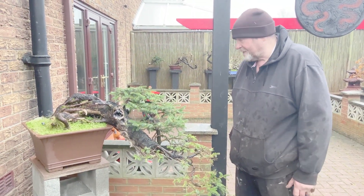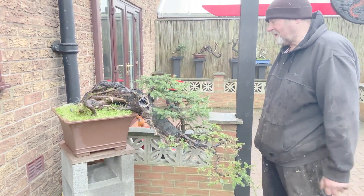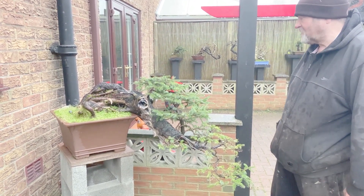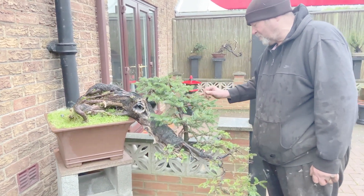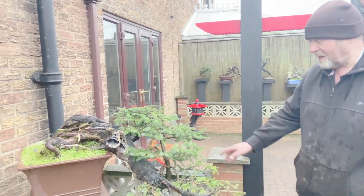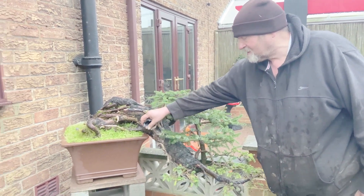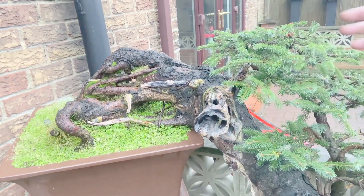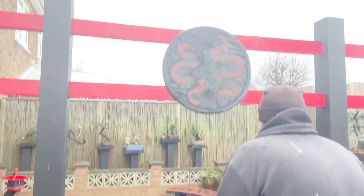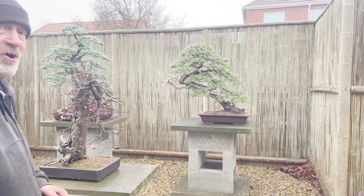Ryan helped repot the Norway spruce into this pot a couple of years ago. It got its first style and now needs wire off because it's biting in everywhere with the growth, especially on top. When I dewire it'll be rewired again. I don't like this section - it's too thick, too ugly, like a pig snout - so that will be addressed and taken away, just leaving a better section of deadwood. Moving on to what I've always called my Salvatori tree.